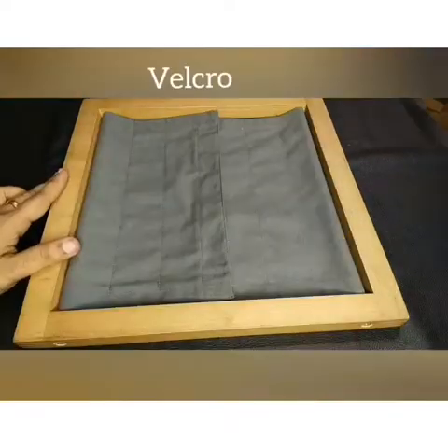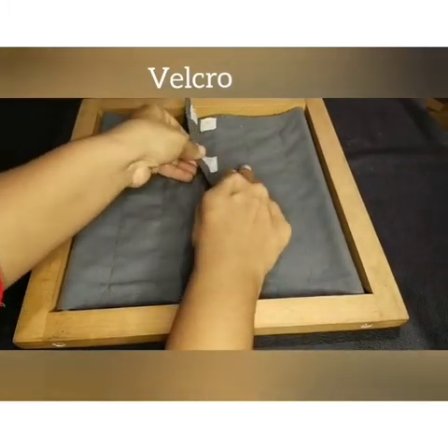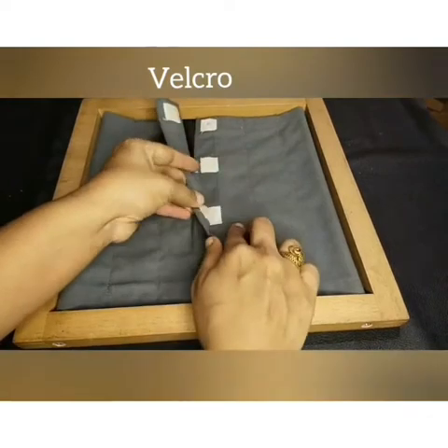Next we are going to work with the velcro frame. This is the way how to open the velcro frame.